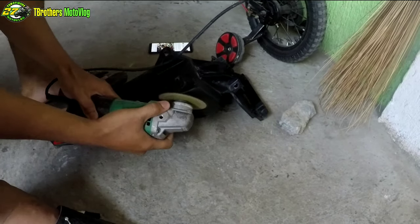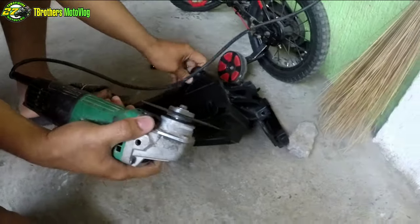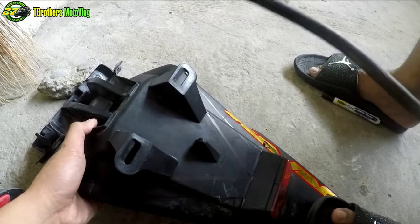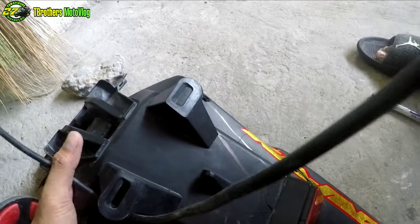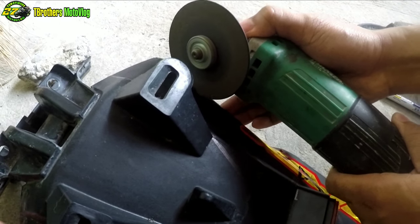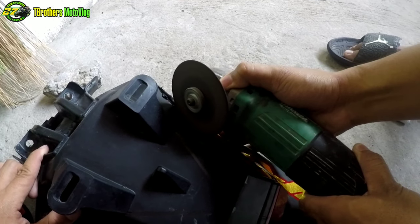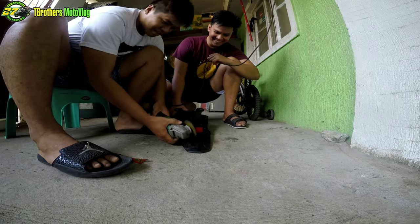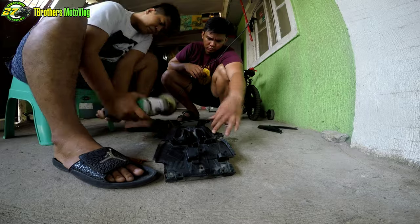Ayan. Tumakalsik din, tumakalsik din — sparks flying as they grind and cut the stock rear fender.